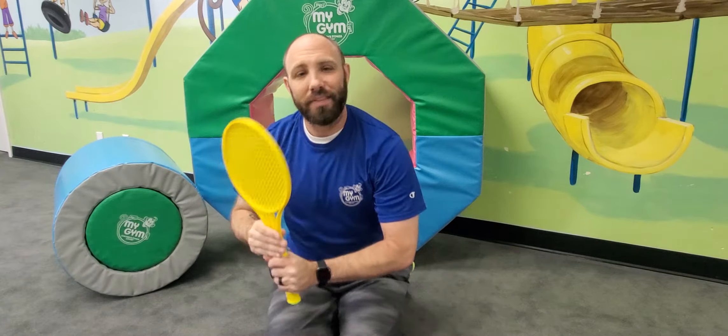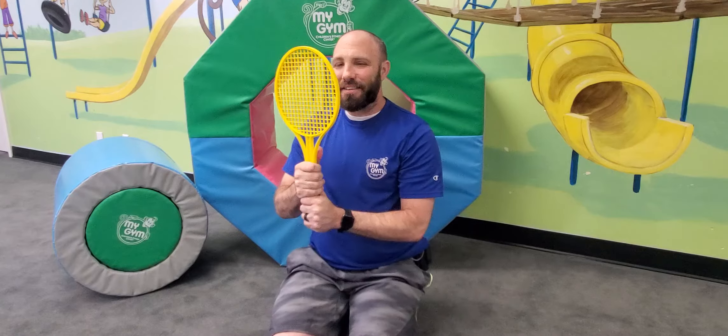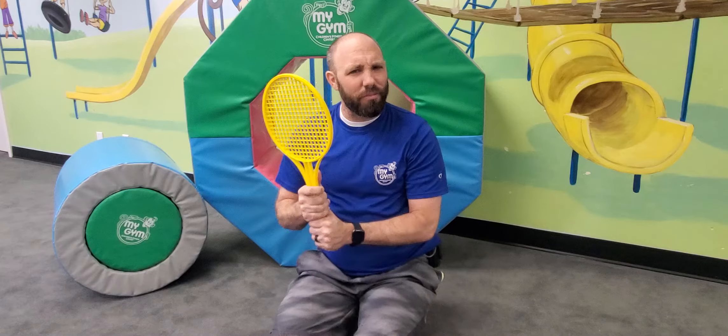Now let's pretend that this is our mirror. Hold your spatula or spoon in front of you and make a big smile. Say cheese. Oh, beautiful smiles you guys.